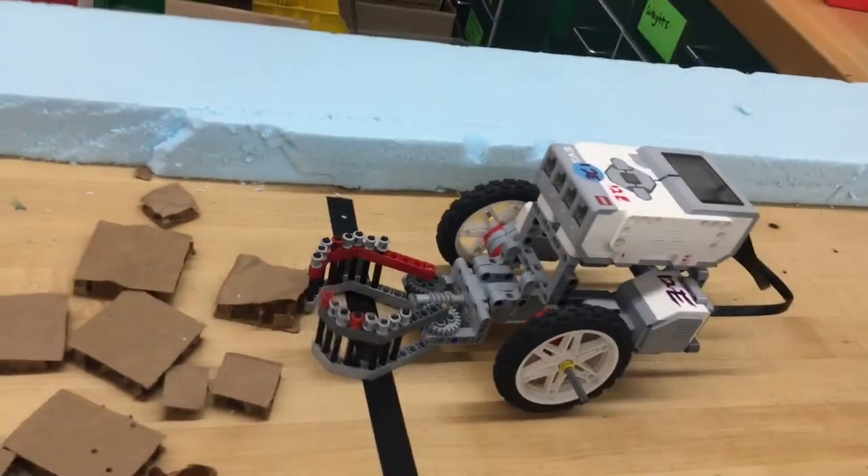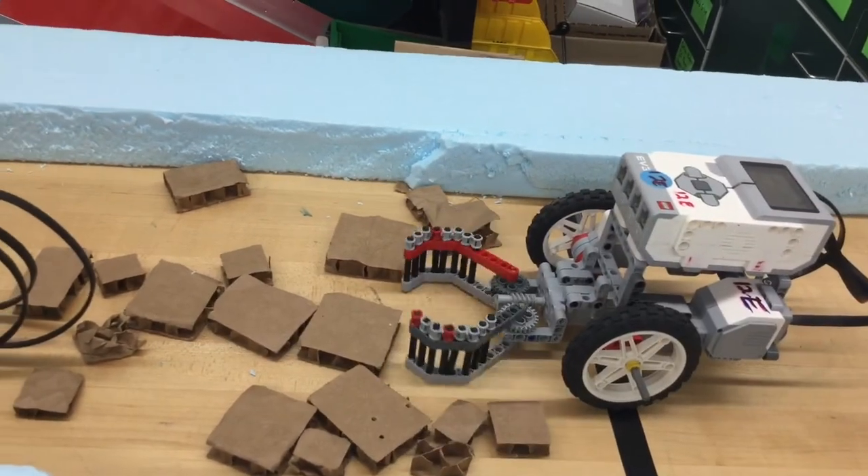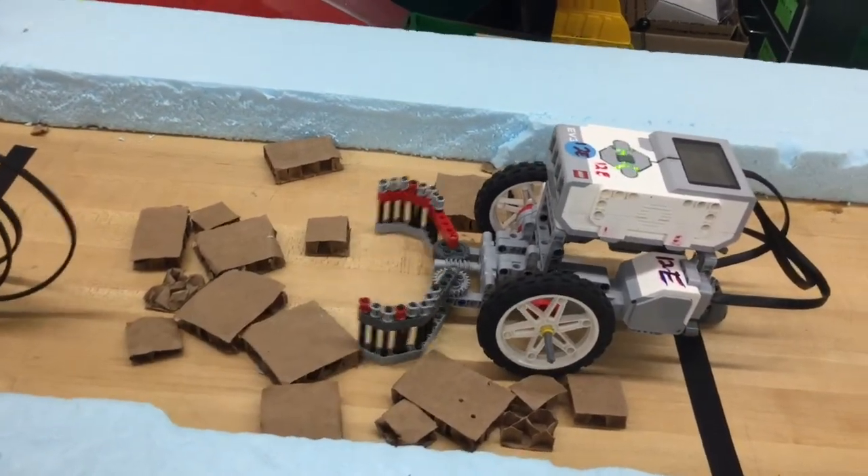After many attempts of trying to figure out what was wrong with the claw, we finally figured out that one piece was loose, so we had to replace it with a different piece. This was the spacer to hold the pieces together.